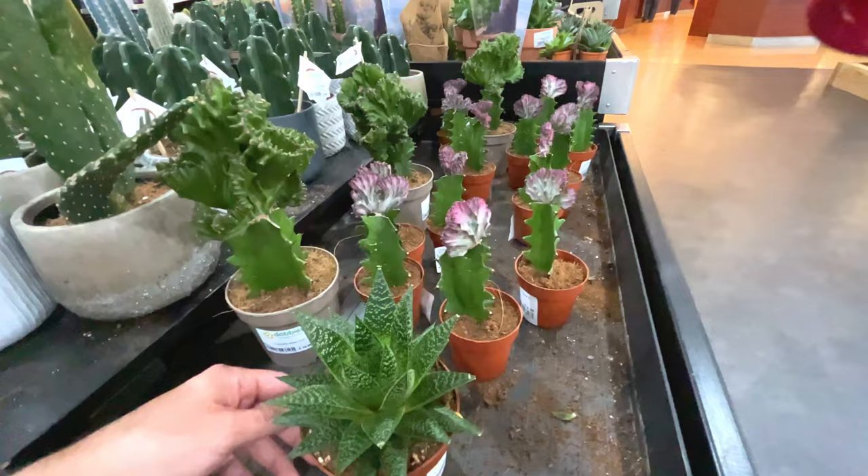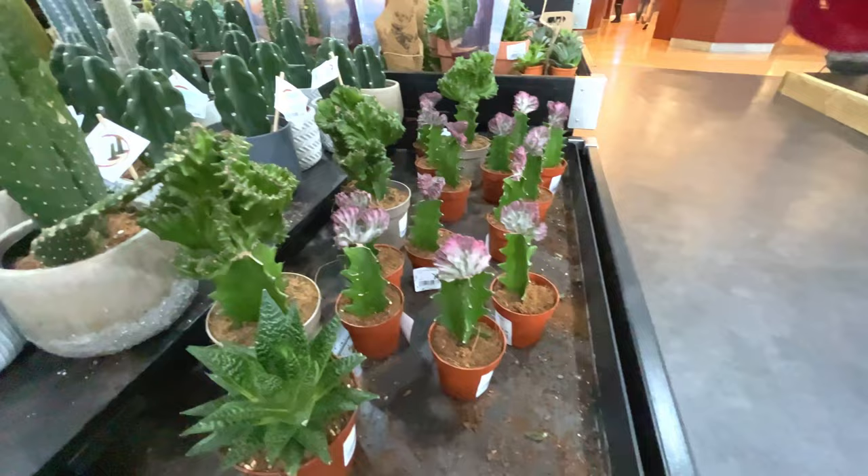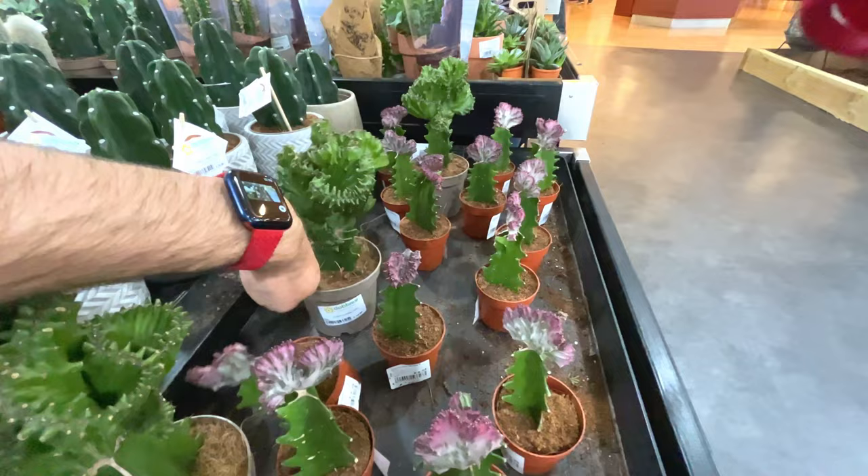These have caught my eye - that's nine quid, euphorbia lactea. Got a larger one there - how much is that? That is 15 quid, that one.